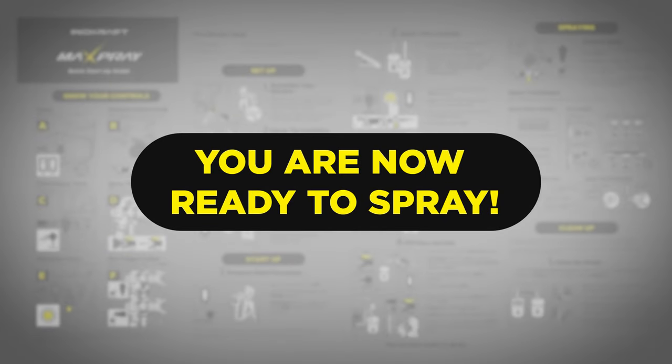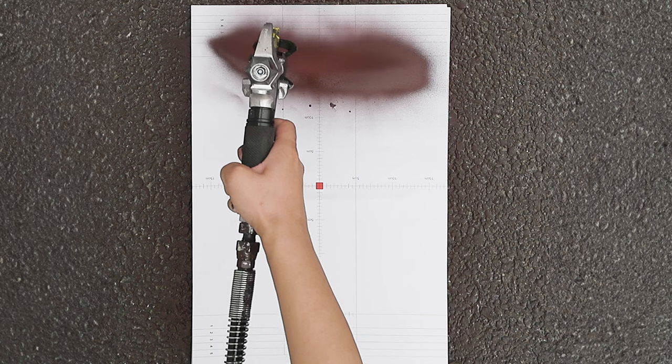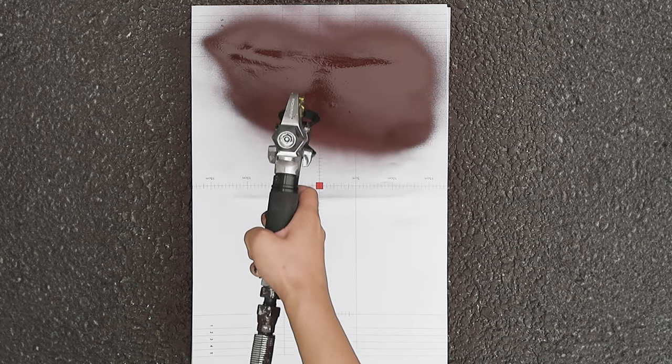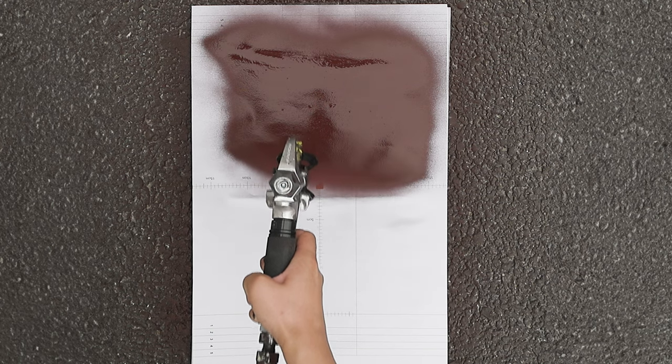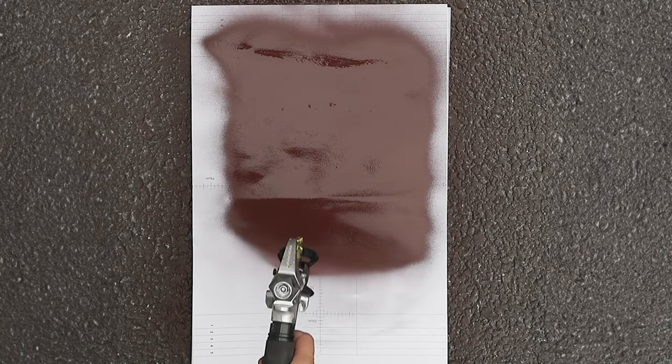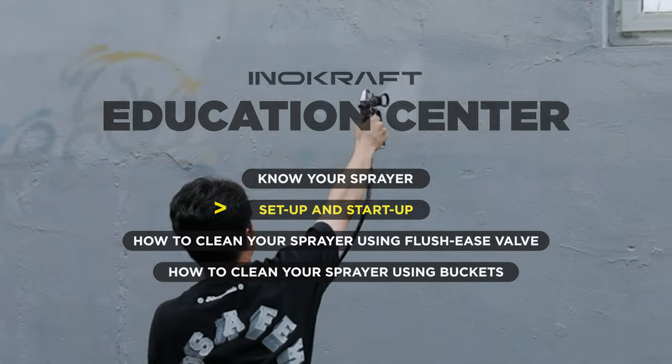You are now ready to spray. Before starting, I always like to test out my spray pattern on a piece of cardboard or scrap material. This will ensure you have everything dialed in before you start — we're just looking to ensure we have a full and even fan pattern. Now you can work on your projects.